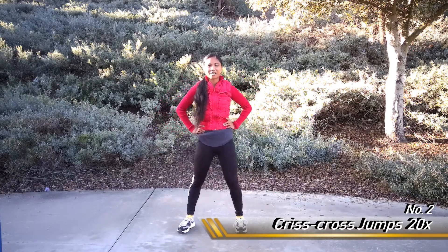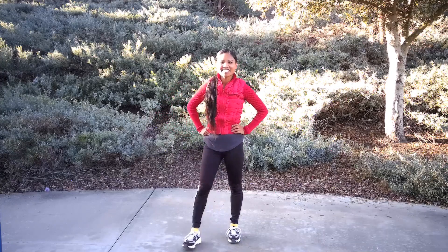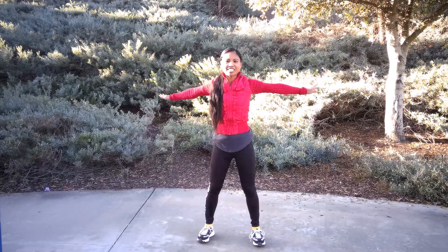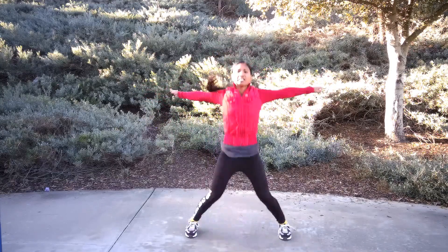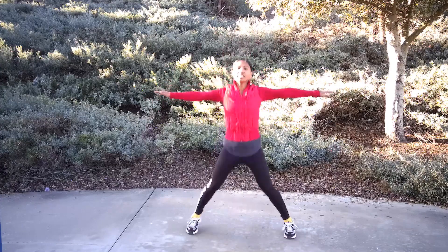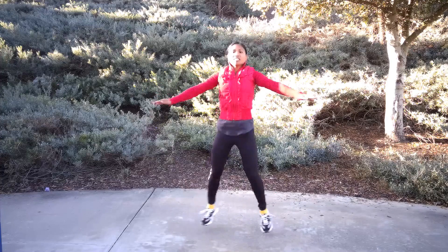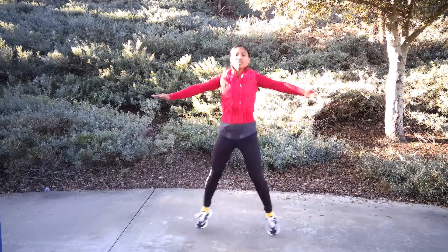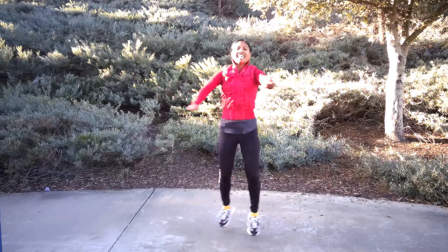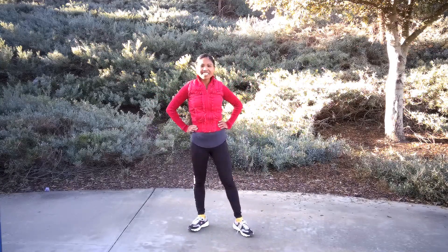Crisscross jumps — we've got it here in 5, 4, 3, 2, 1. Stretch it out: 1, 2, 3, 4, 5, 6, 7, 8, 9, 10, 11, 12, 13, 14, 15, 16, 17, 18, 19, 20. Well done — you guys are keeping up, great.